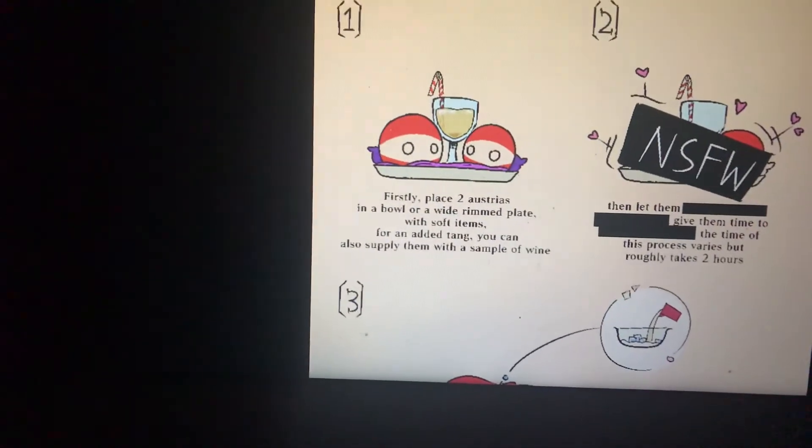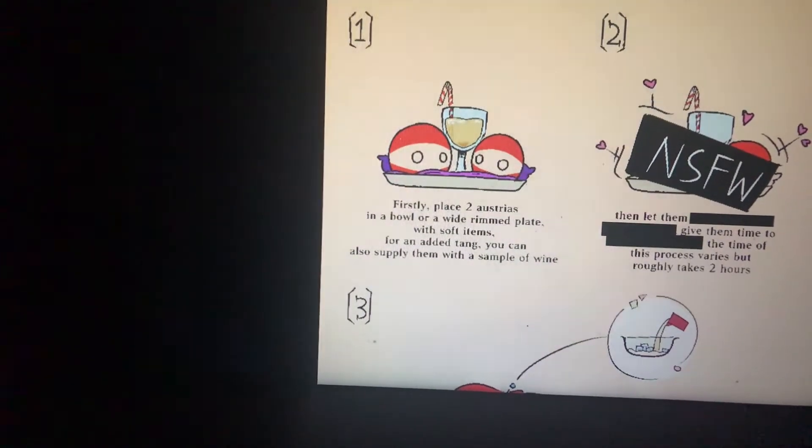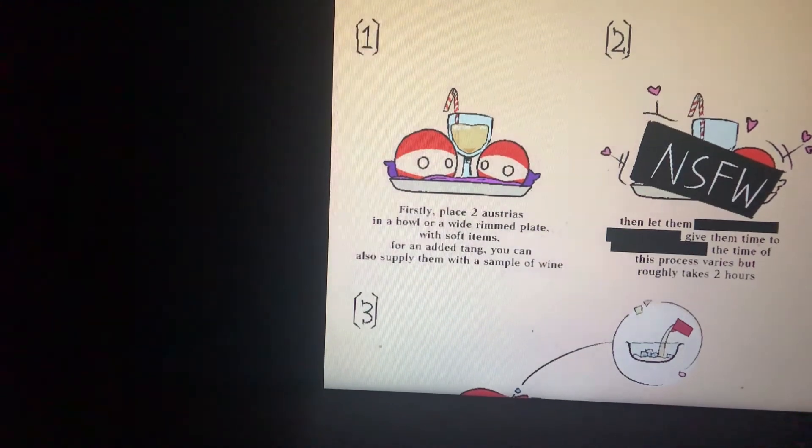Step 1. Firstly, place two Austrias in a bowl or wide flat plate with soft items and add as many tanks as you can. You can also supply them with a sample of wine.